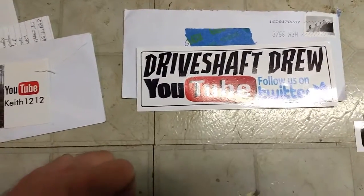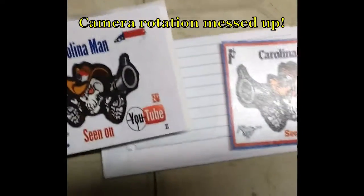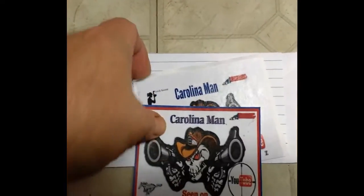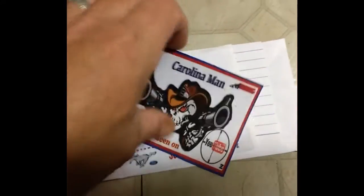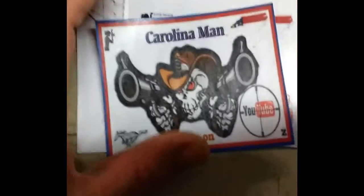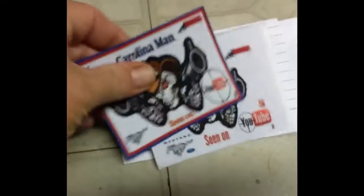All these guys — I'm going to put their stickers up. At the last minute, Mr. Carolina Man sent me a couple stickers — I enjoy your channel too, bud. He's got some cool stuff, check him out if you don't know about Carolina Man. Right now I think he's mostly just trying to stay cool, but he's still putting out some good videos even in the heat.